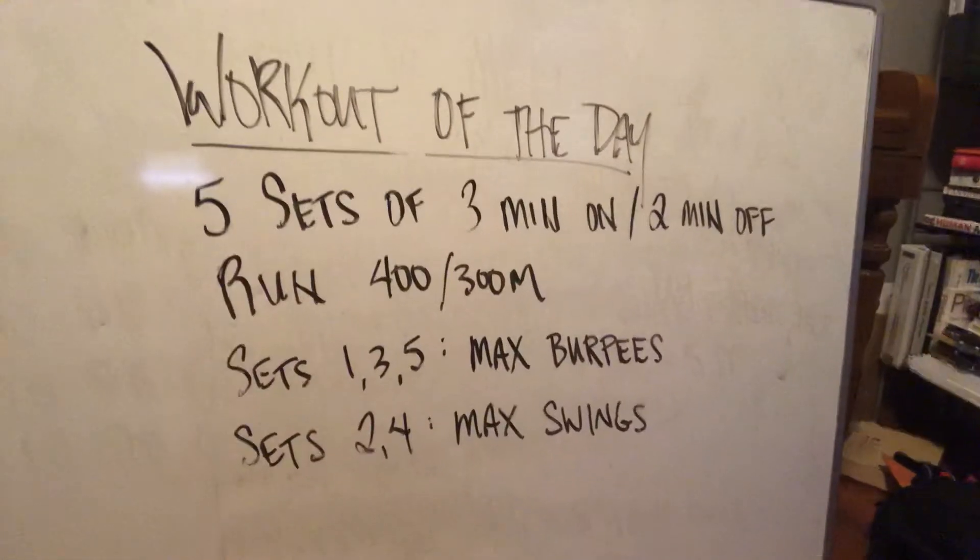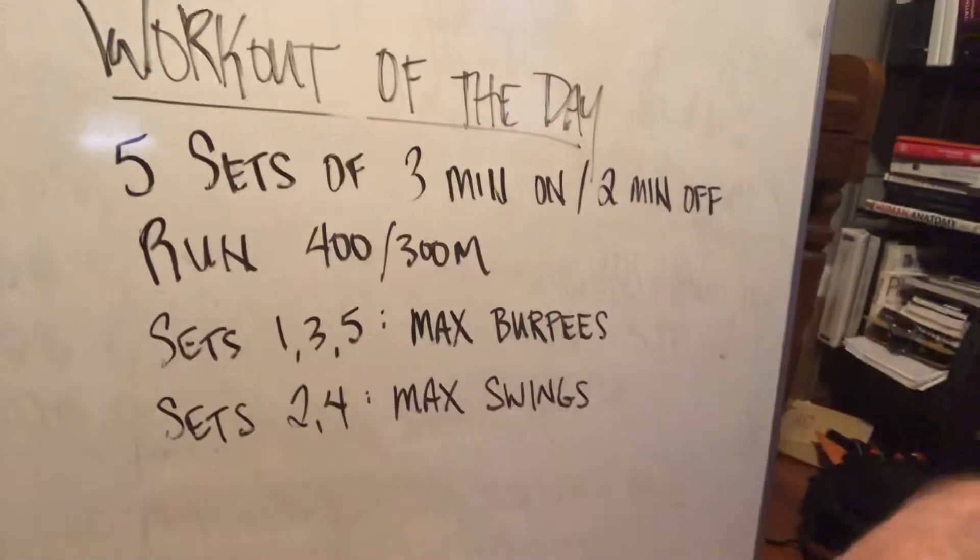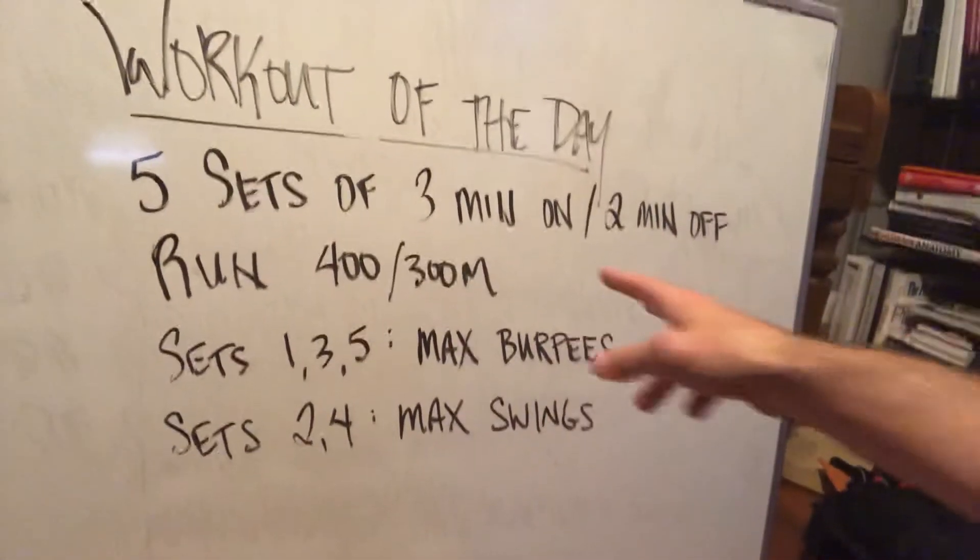So the workout is five sets. It's basically on a five-minute clock, so you're going to work for three minutes and rest for two minutes each set. On that three-minute clock,